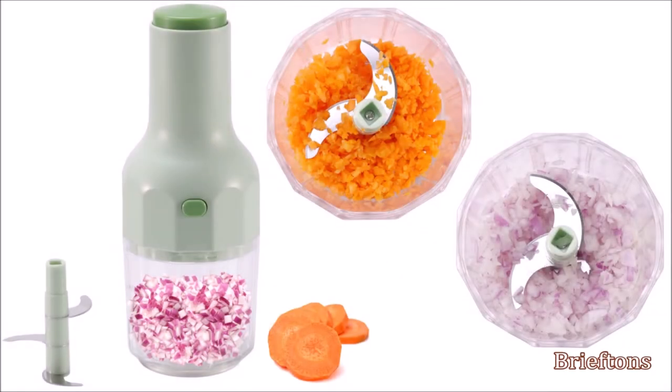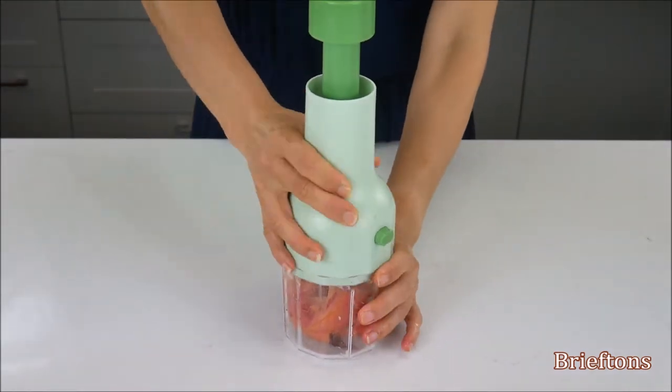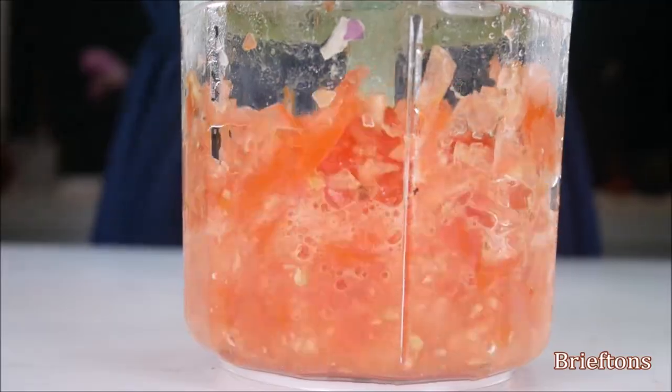Here is a quick video to show how to use the Briefton's Express Food Chopper, BREX03. Please watch it in full as it will help you make the most out of your chopper.